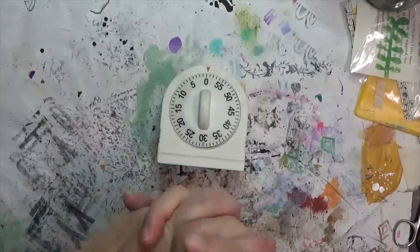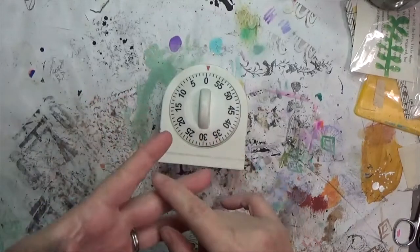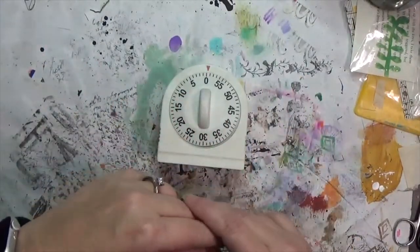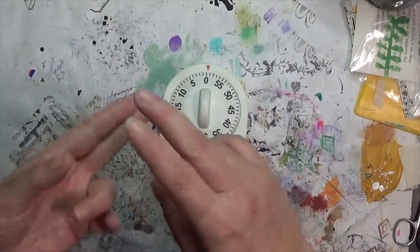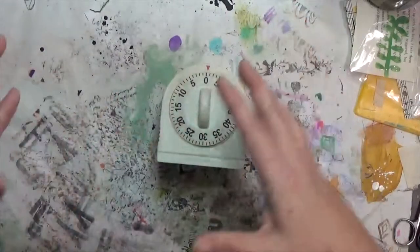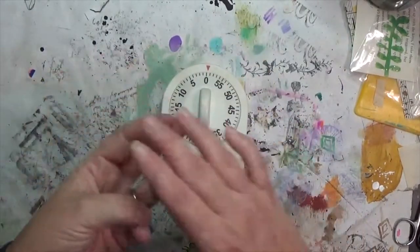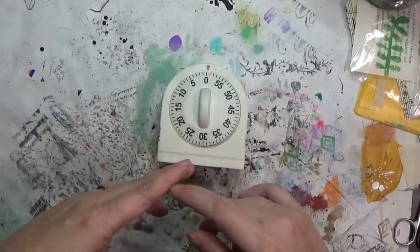Hey y'all, it's hippocraftyhobe. I'm about to work on the Four Core Challenge from Ina Salisbury. This is a mixed media challenge where she has four core ingredients. For November, she's asked us to remake, redo, or reinvent something whether it's 2D or 3D. Number two is to add something that flies or represents flight, and number three is to add triangles in some way.